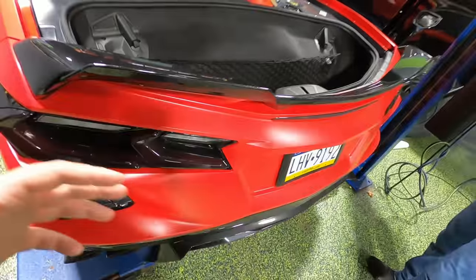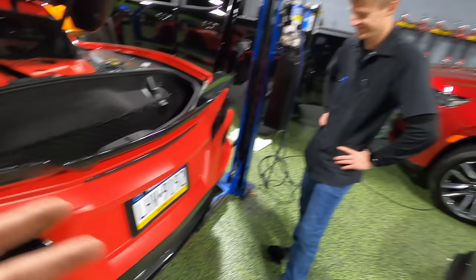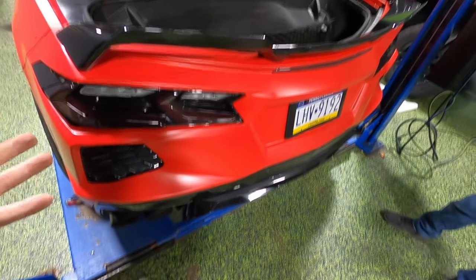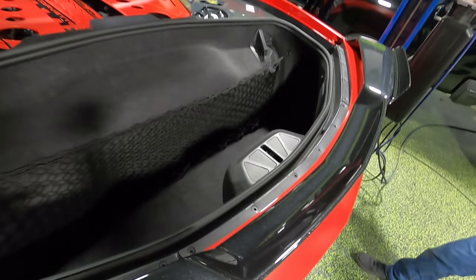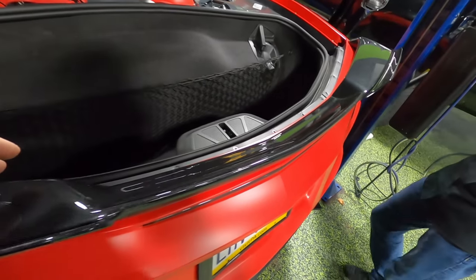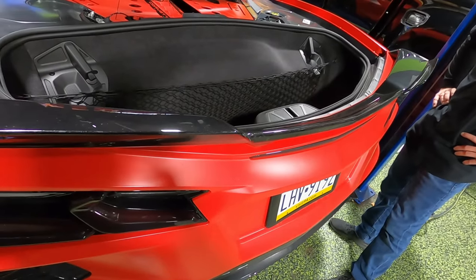To remove the bumper, we're going to grab it, kind of lift up on it, and then pull out. This is where the help from Blackout Tinning comes in handy because you really need two people for this — this bumper is a lot larger than you would think. I'm going to grab here, Aaron will grab over there, and then once we pull it out a little bit, there are going to be three connectors underneath here we have to disconnect to allow the bumper to come completely free.